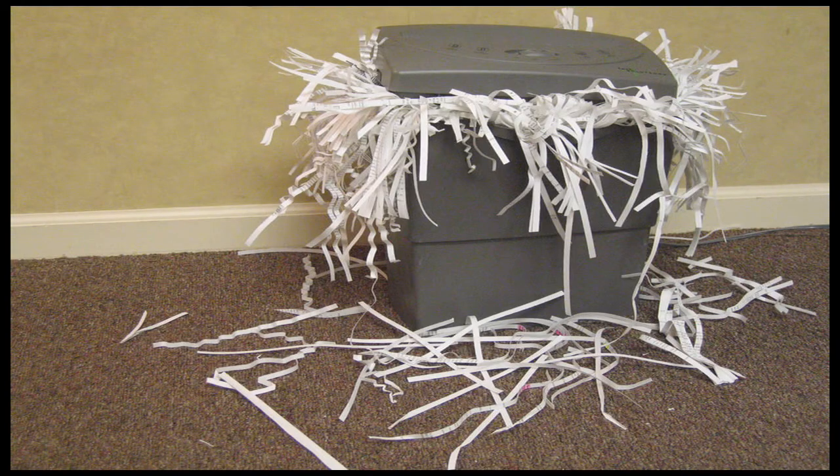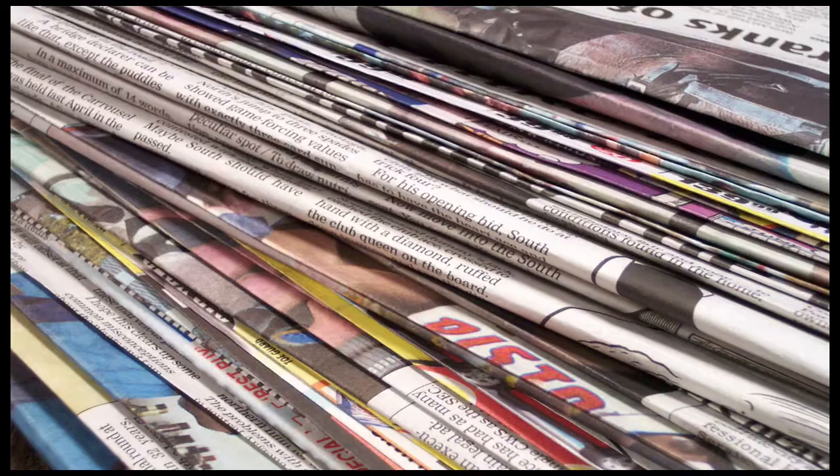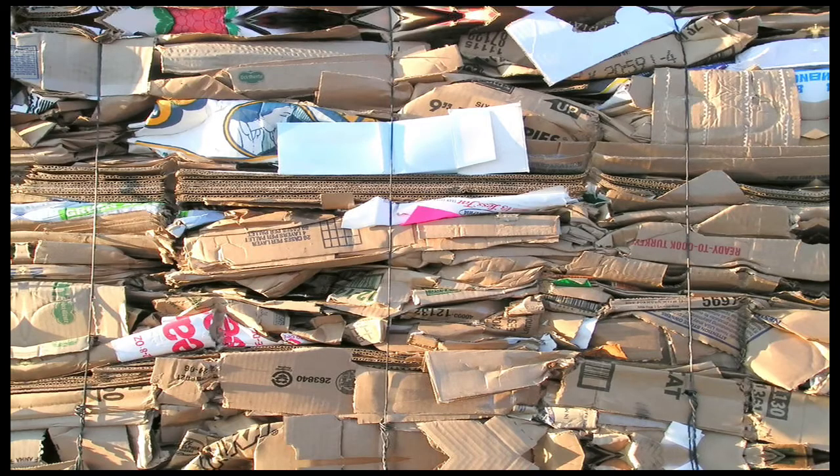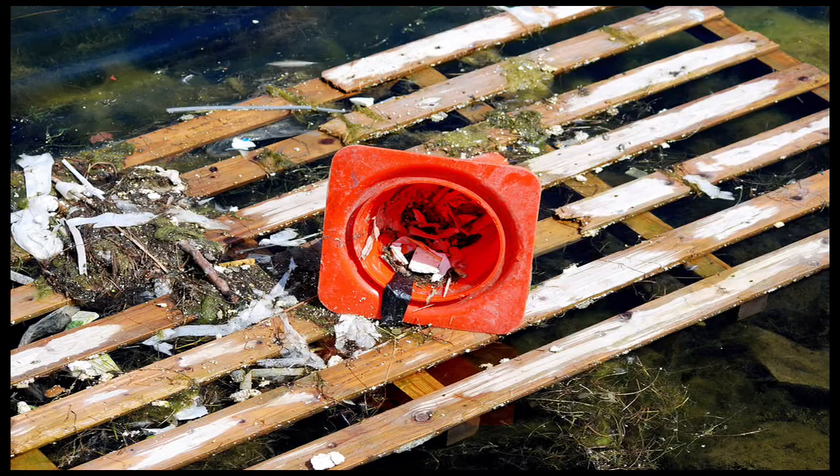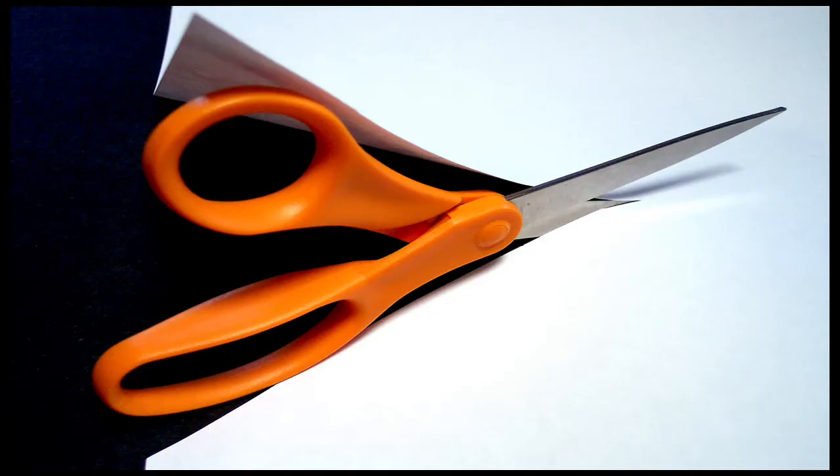All you need is recycled paper. Using junk mail, old newspapers, and the like to create plant cards will lessen the amount of trash that ends up in landfills and city dumps and contamination of groundwater.